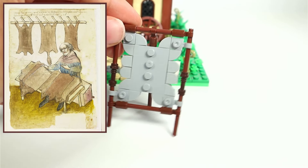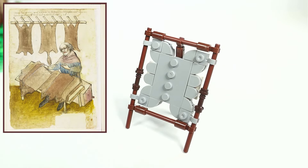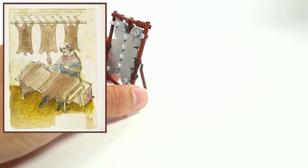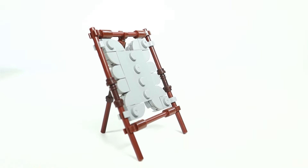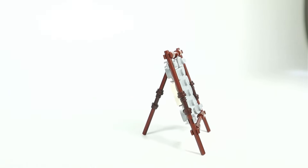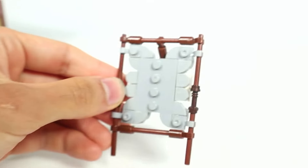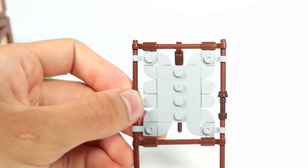Tanning and the process of making leather is a whole different profession and would have generally required a separate designated area for production, so it's a little unusual seeing it on the territory of a blacksmith. I would love to get into the whole tanning process but I'll save it for another video. The build itself is a simple design but it works so well — I'll have to build more of these racks with different colored hides for when I make my tanner MOC.